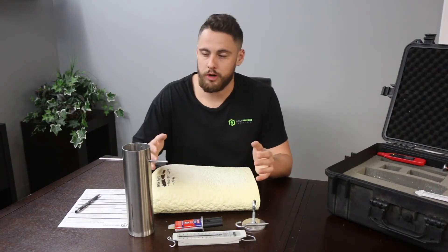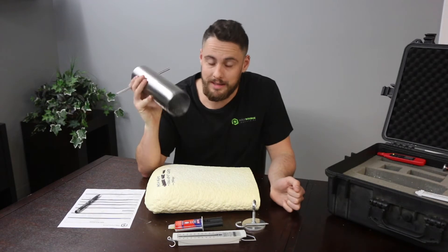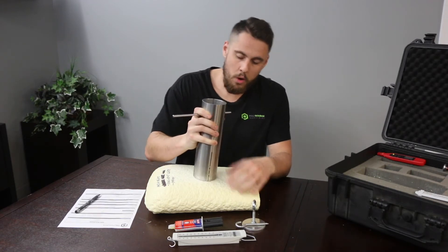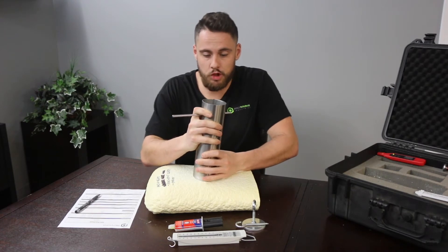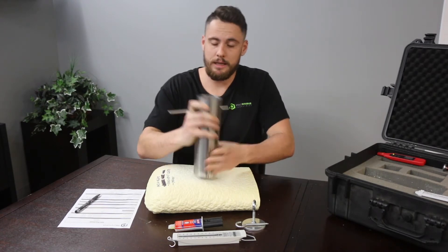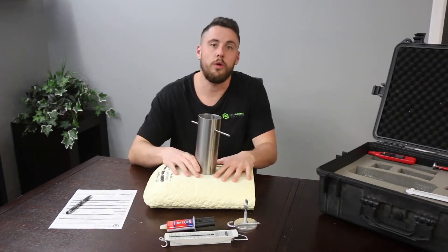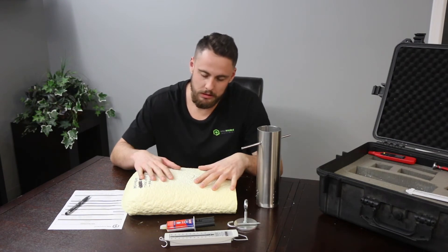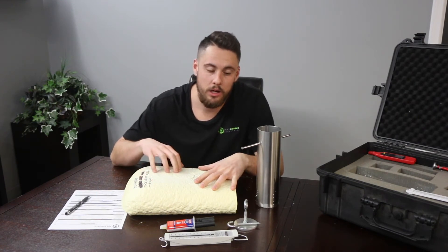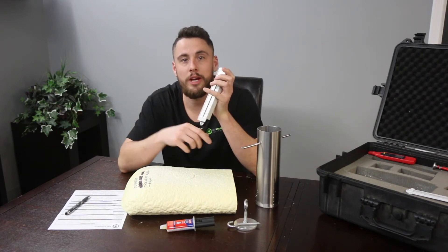The adhesion and cohesion test is super straightforward. We have our stainless steel coring tool that comes in the kit. We're going to take it, put it onto the foam, and shove it down until it hits the substrate. The substrate in this case is metal. Now that we have the coring tool hitting the substrate, we're going to remove it. We then need to take our scale and make sure we can do a pull test that's going to hit 1000 grams.